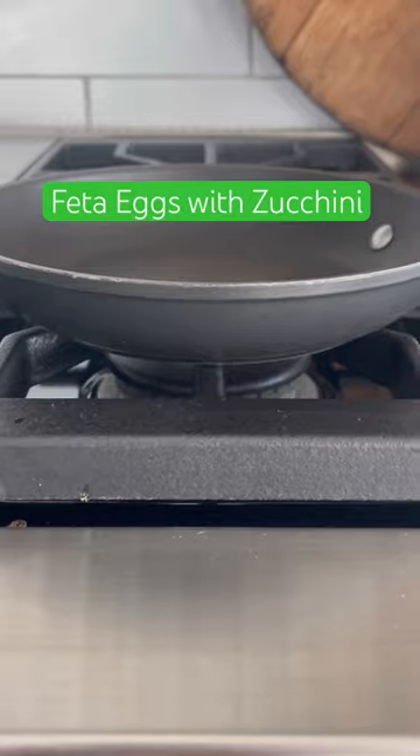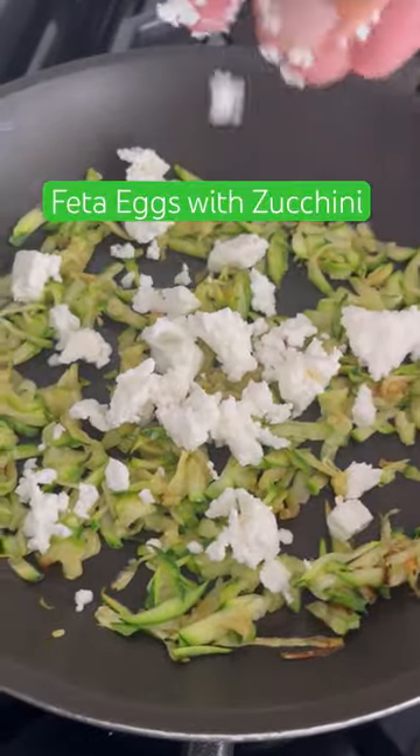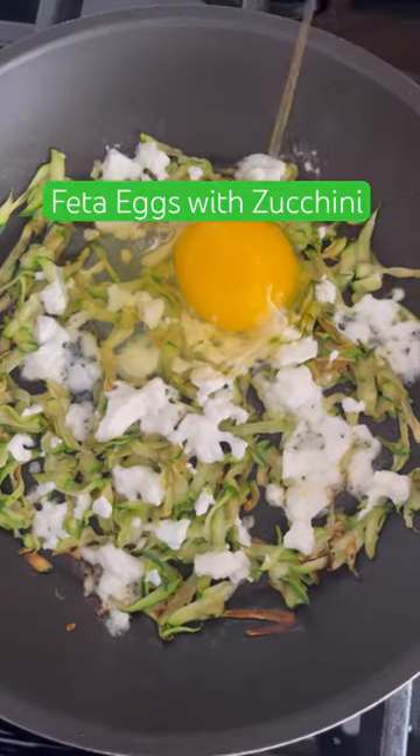If you have a ton of zucchini in your garden and you're looking for ways to use it up, let's make these viral feta eggs, only with added zucchini. I sauteed a half cup of grated zucchini with one teaspoon of oil.